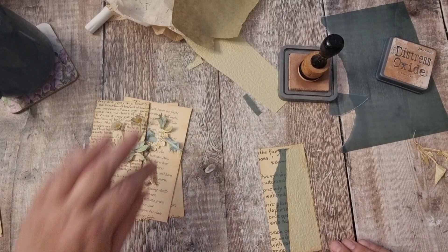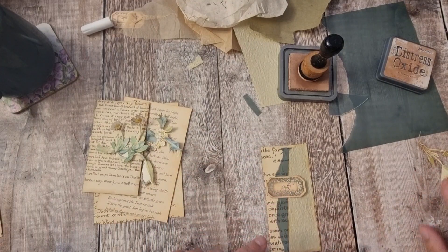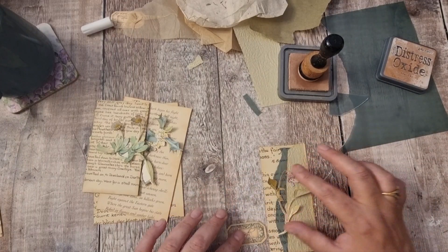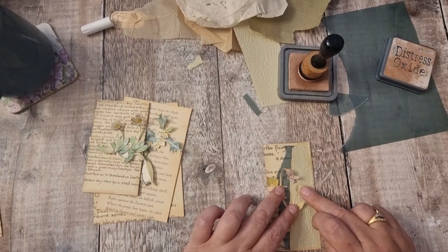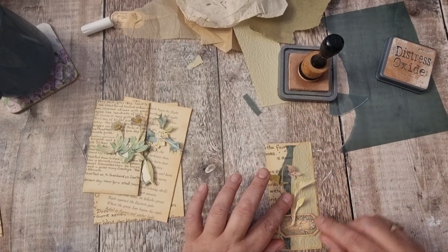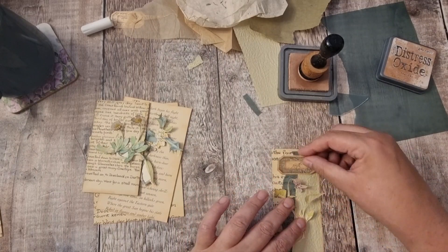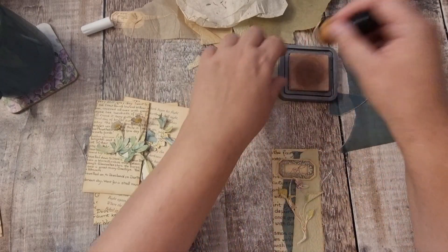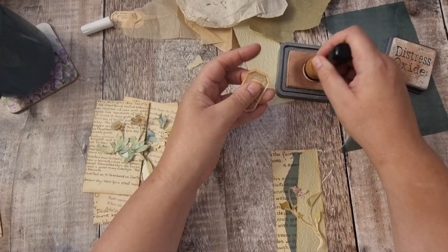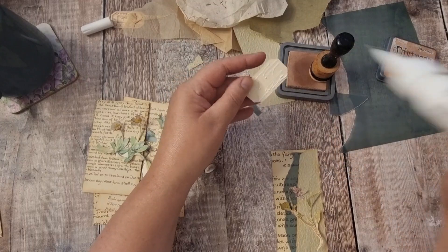I'll pop that there and leave some space where we can put one of the words. I think I need it in the middle to fit both leaves — actually I'll have it at the top. Just inking around this one. After this I'm going to jump in the bath.